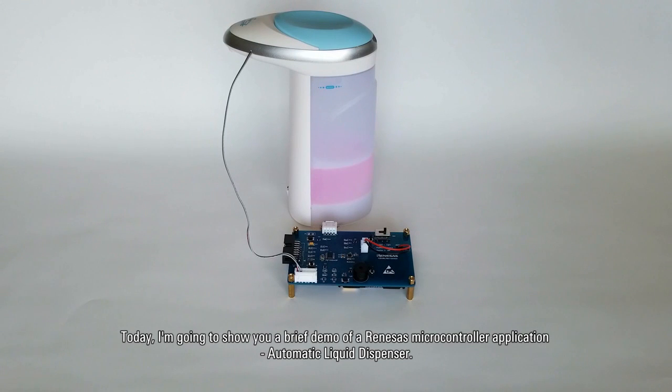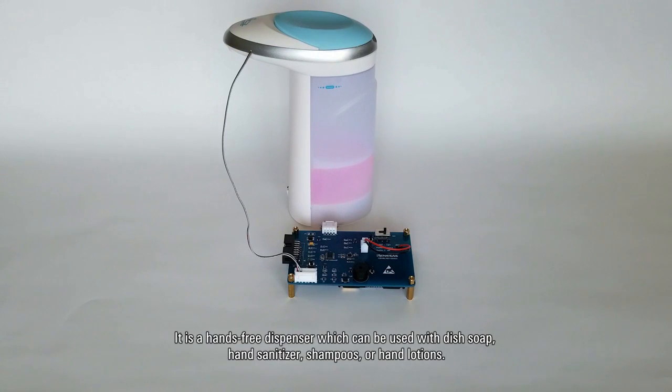Today, I'm going to show you a brief demo of a Renesas microcontroller application: an automatic liquid dispenser. It is a hands-free dispenser which can be used with soap, hand sanitizer, shampoos, or hand lotions.